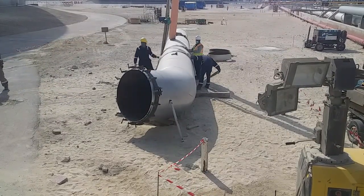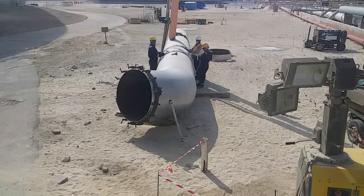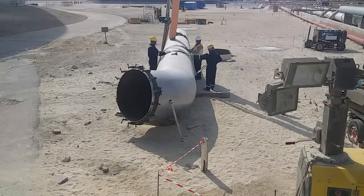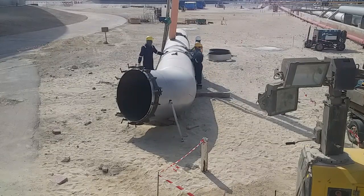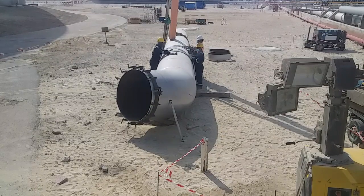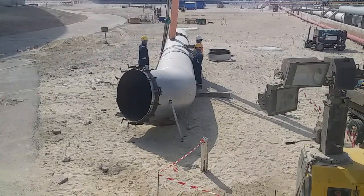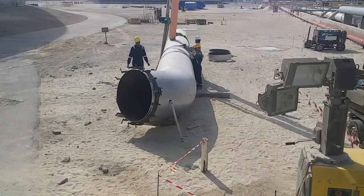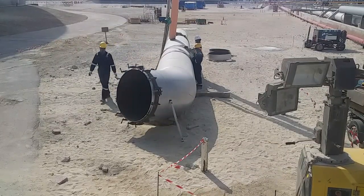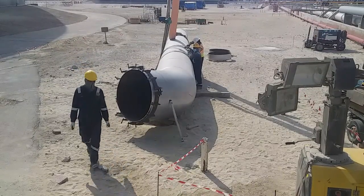Just watch till the end of this video and see how we will erect this pipe at a long radius of 26 meters. Please watch, guys — it's very exciting.